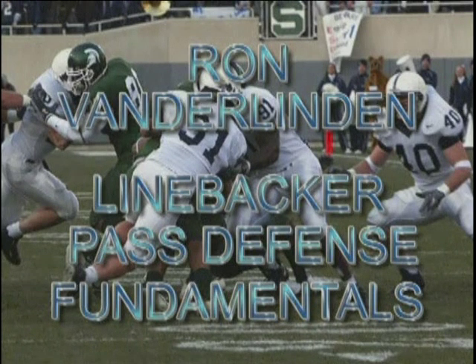Hi, I'm Ron Vanderlinden. What you're going to see in this DVD are the drills and the techniques and the points of emphasis I use in coaching the Penn State linebackers in pass defense.